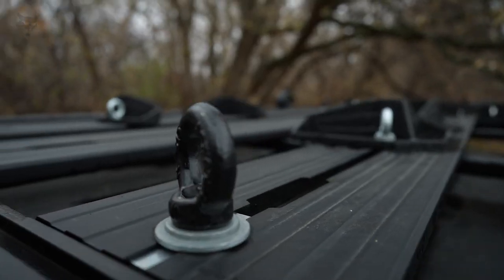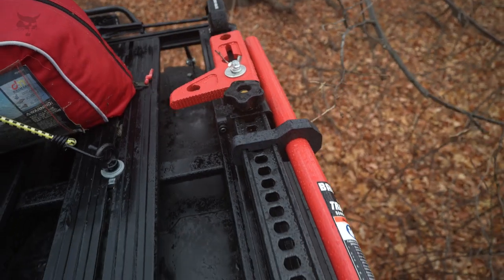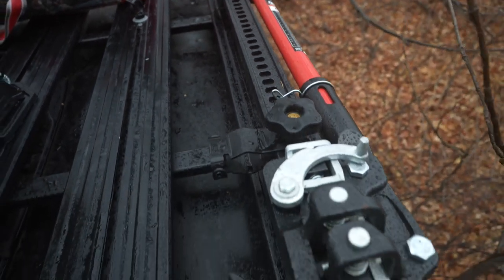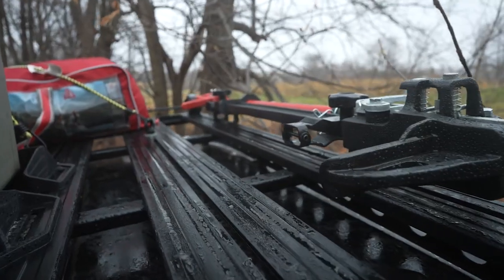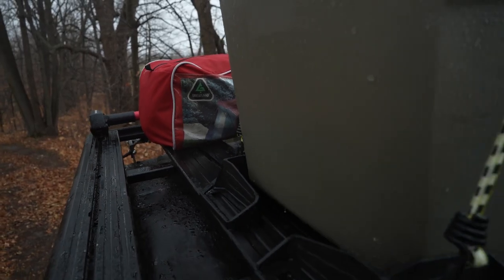The eyelet tie-downs for this system attach to multiple places to help you secure your loads. Bring your jack wherever you go so you're prepared to change a tire without compromising cab or cargo box space — simply mount it on the roof rack. Transport your cooler, toolbox, tackle box, and more with a set of corner cargo brackets.